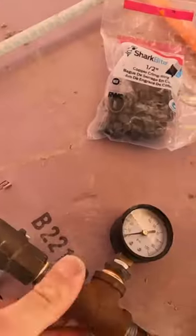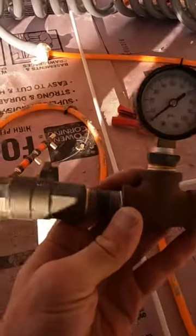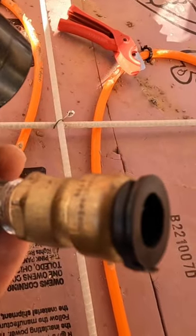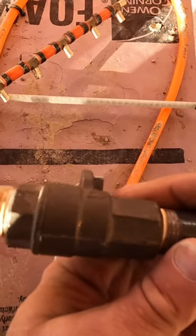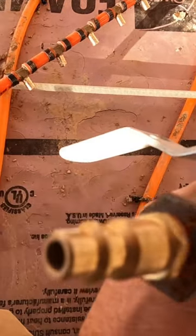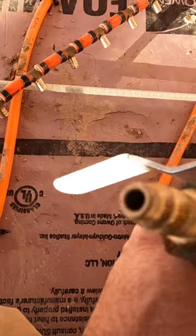We have half inch crimp rings, our crimper, and then this is my pressure gauge. It's just got a slip fitting, a ball valve so I can close the system so it will hold pressure without the air compressor being on it, and then an air hose hookup.